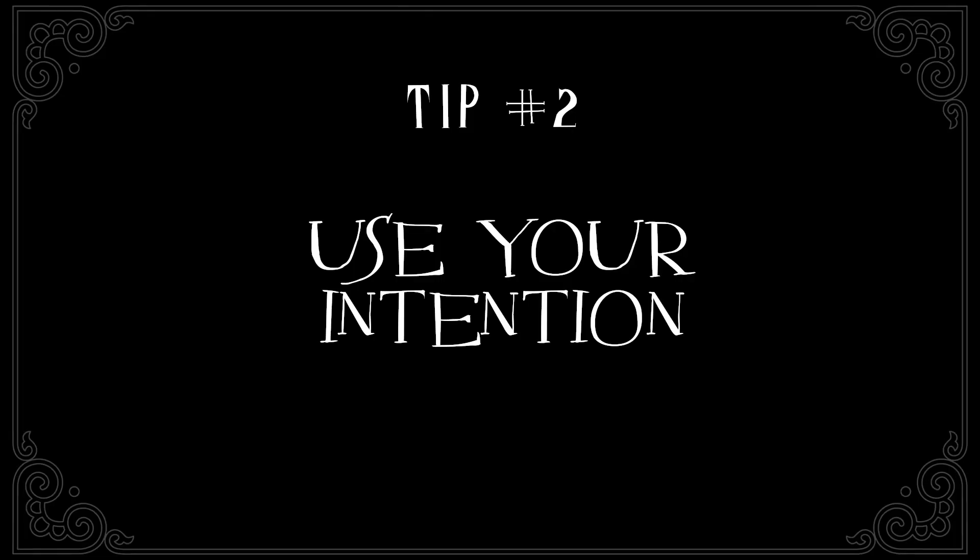Tip number two: use your intention. Let the universe know that you want to do a reading. This not only helps you to create the space, but it also helps you to access your mystical side. You're making it clear to your DNA, your body, your mind, your spirit that you're shifting gears.